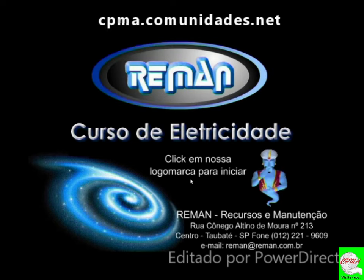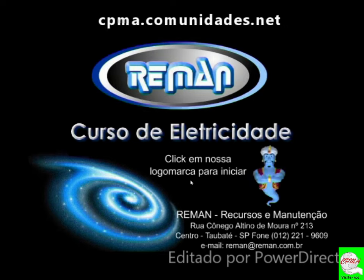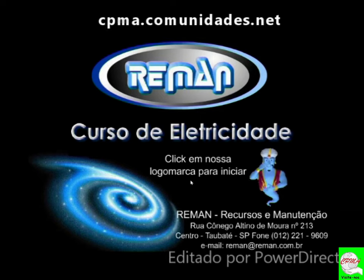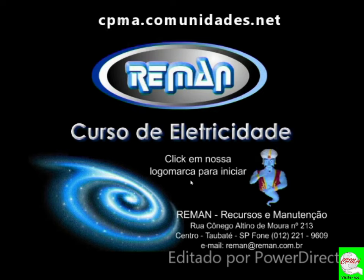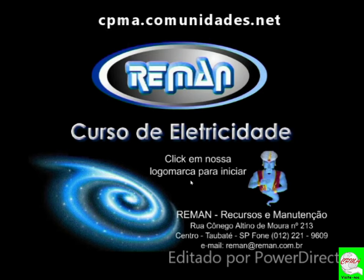Mas, professor, uma ótica rígida é puramente mecânica e ótica? Verdade. Mas quem gera luz para ela é justamente uma fonte de luz. Uma peça de mão, um shaver, um endoscópio flexível também, uma fonte de luz, toda aquela torre, toda aquela parafernália.